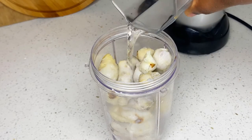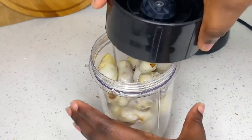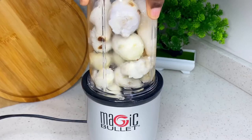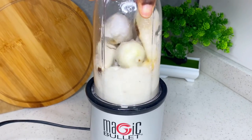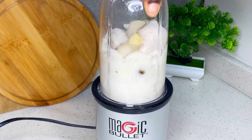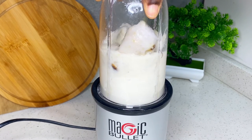You add a little water to the kukuyam and then blend it. One tip if you're using a blender: sometimes some of the kukuyam won't blend at first.